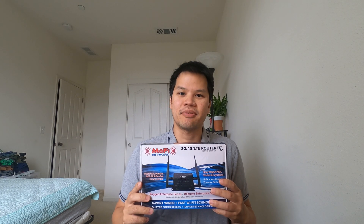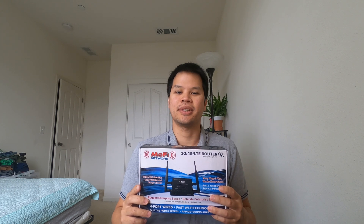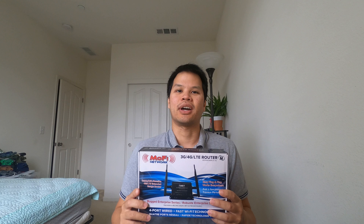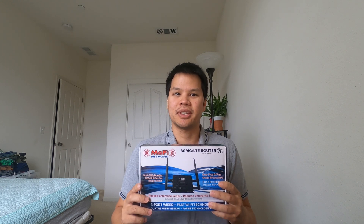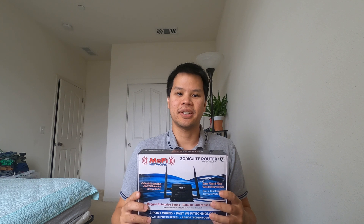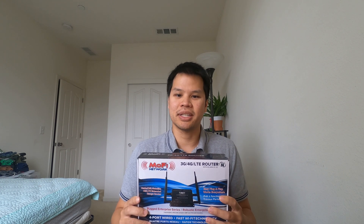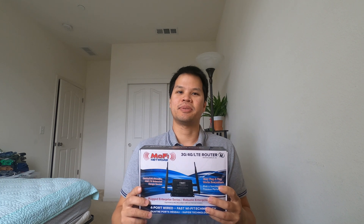Hey what's up YouTubers, this is Lawrence and today we're going to be taking a look at the MoFi 4500 SIM7 LTE router. The SIM7 model is the updated model that works on T-Mobile's Band 71, the new 5G band. It just opened up for the Bay Area. I haven't seen any other videos talking about this model, so by the end of this video we will hopefully be able to cut the cord from those evil cable companies and test out the new 5G speeds.